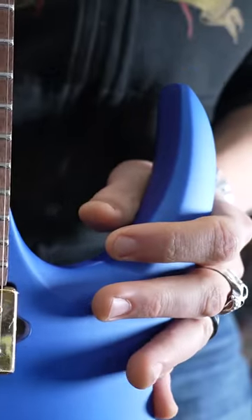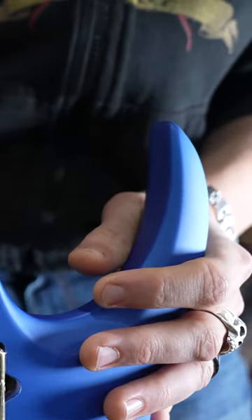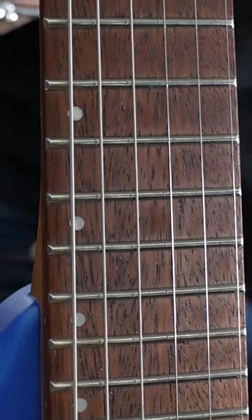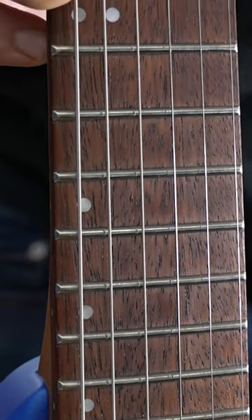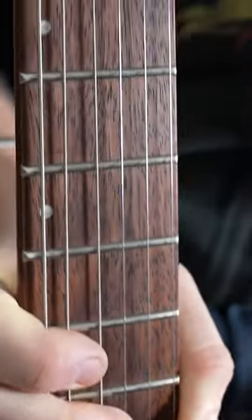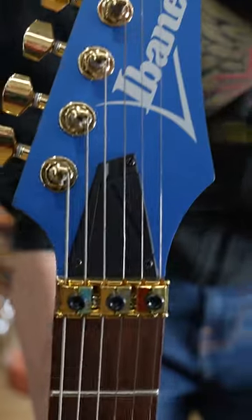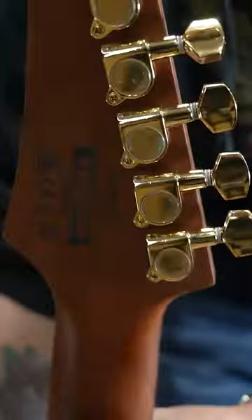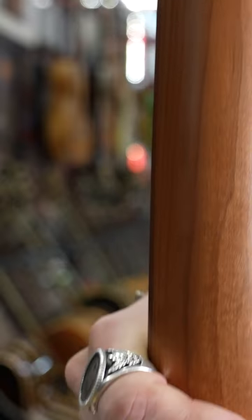You have a 24-fret Jatoba fretboard, which we're gonna get into. It's a more sustainable modern wood taking the place of a lot of rosewood. 24 frets — jumbo frets, may I add, quite jumbo frets. Gold hardware, and I love this matching headstock with the gold. I'm not a gold guy, but it's gorgeous. And then you have this baked maple neck, which is everything.